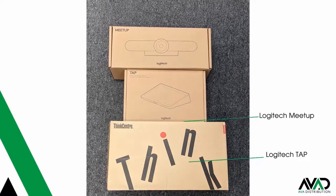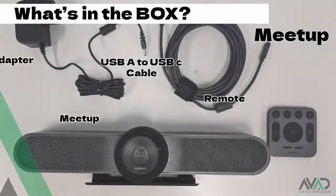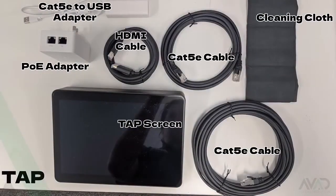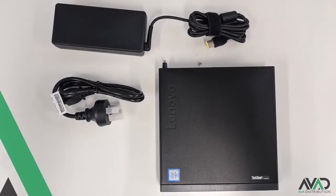The bundle consists of a meetup camera, a 10.1 inch touch controller, and a PC. Inside the meetup you will find your power adapters, USB cables, remote, and camera. Inside the tap you'll get all required cables, a Cat5 to USB adapter, the tap screen, and the cleaning cloth. And well, a PC is a PC.